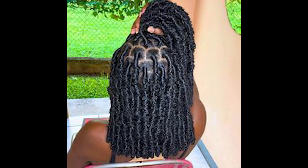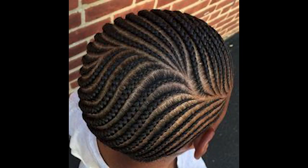Step seven: set with hairspray. To ensure your soft locus hairstyle stays in place, lightly spray your hair with hairspray. This will help tame any flyaways and maintain the shape of your twist.